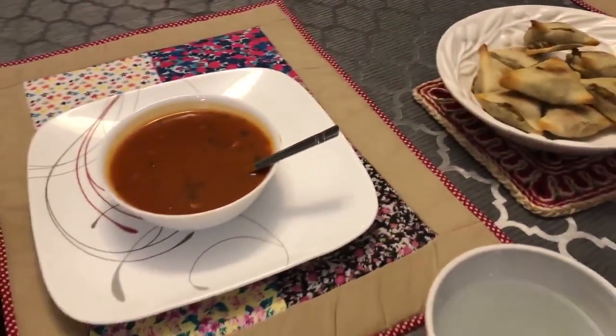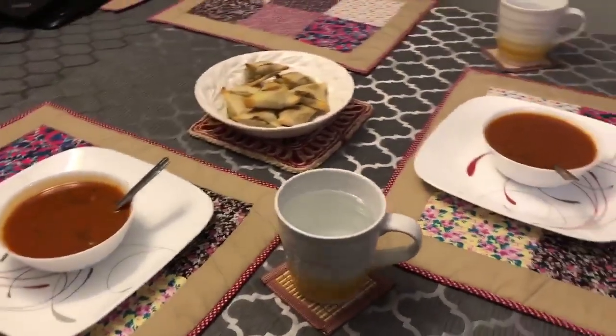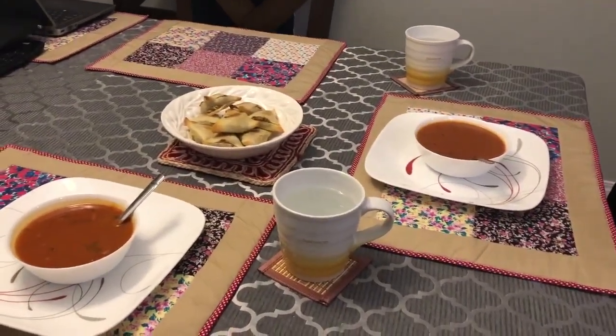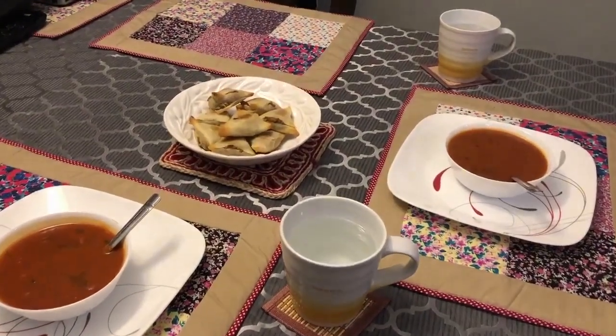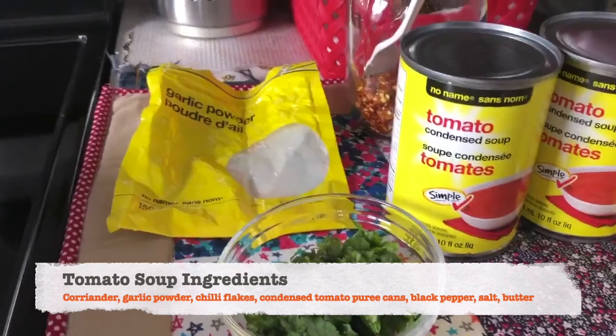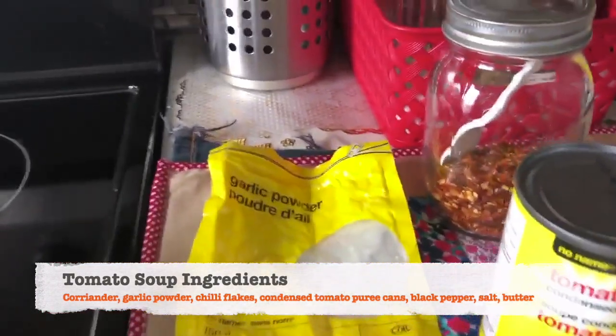Today I will be sharing a very easy peasy tomato soup recipe which can be a perfect quarantine dinner idea. This soup is very easy to make, the ingredients are very handy, and it is perfectly delicious.